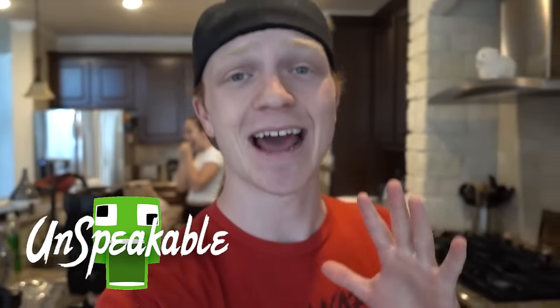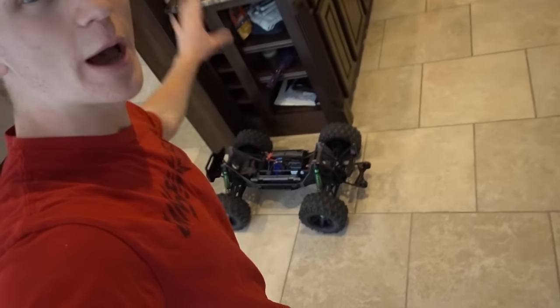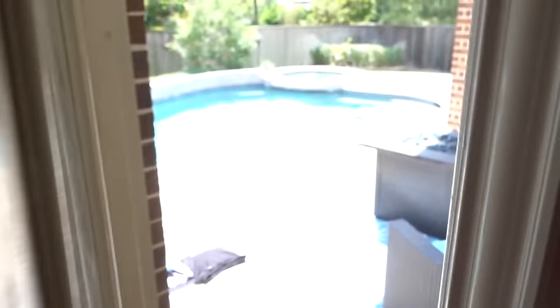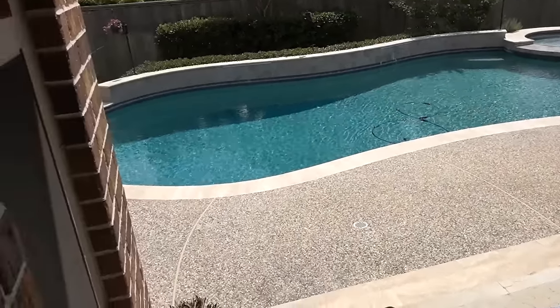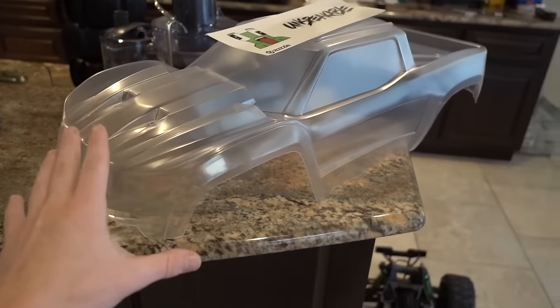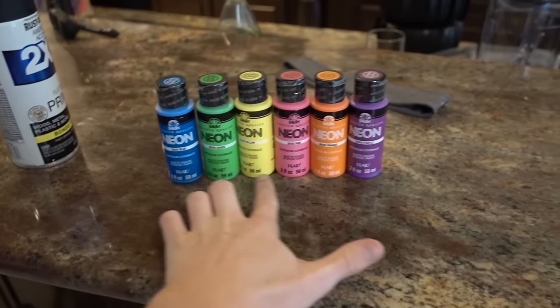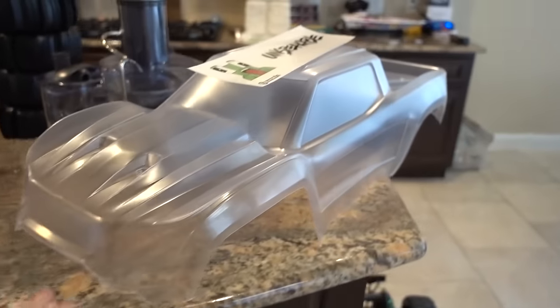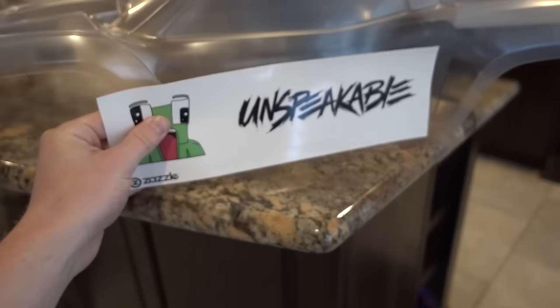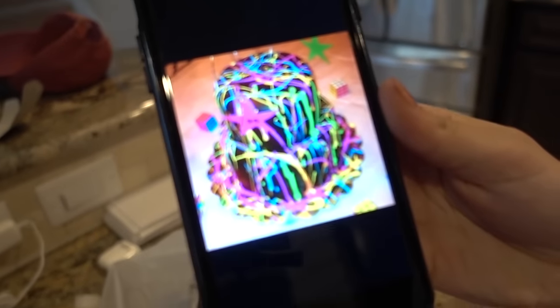Welcome to another vlog! Today is going to be an absolutely insane vlog. It involves a massive RC car - painting it rainbow colors and driving it through a pool, probably not my best idea yet. We have a clear body for this RC car and we're going to paint it black, then splatter it with neon colors. We're also going to slap an Unspeakable sticker on the side - link in the description. This is kind of what it's gonna look like.